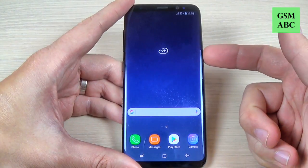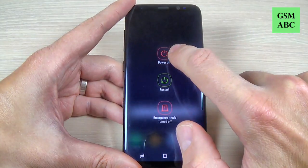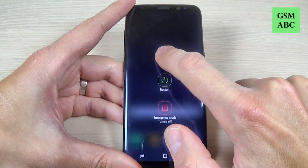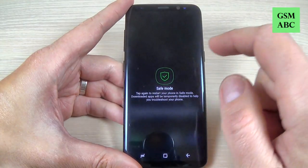If you want to do that, first thing hit the power button and push it long on the power off icon, and here we have the safe mode icon.